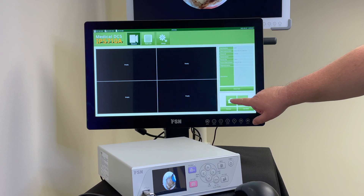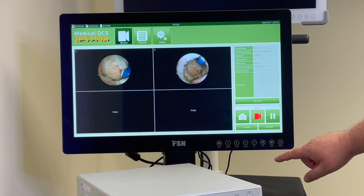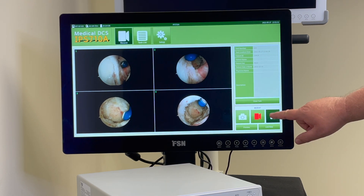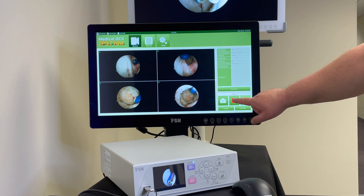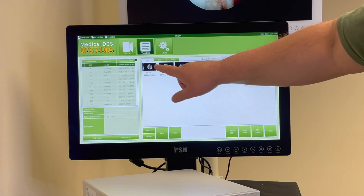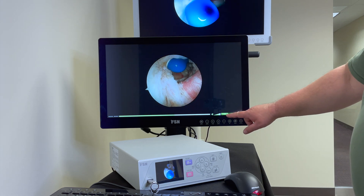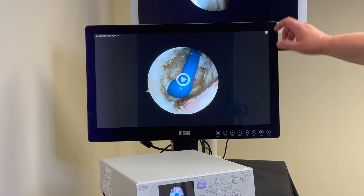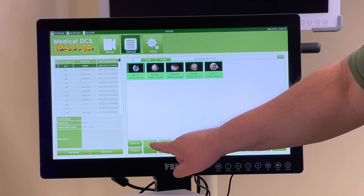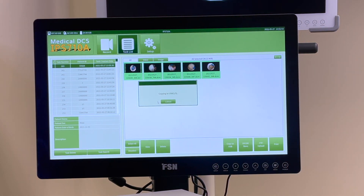Capture images anytime by tapping the camera icon. Record by pressing the video icon. In touch screen mode, one may press video to start recording. Press the pause button to resume recording, and press the video icon to stop recording. Close the task to finish the recording session. Tap Task List to view your recording sessions, then tap on the session of interest to view your media files. Select multiple files and choose options below like delete, view, or copy to USB, and confirm by selecting OK. The files will transfer to the USB stick to be used on a computer.